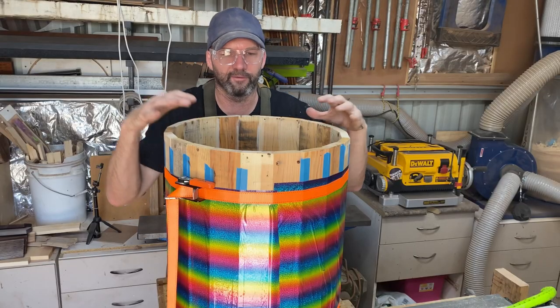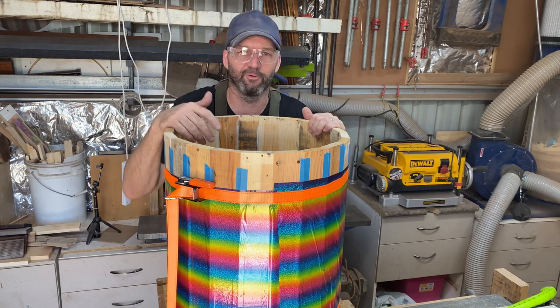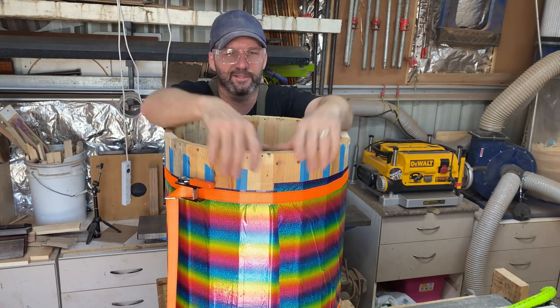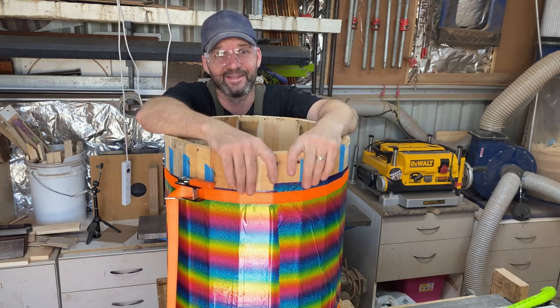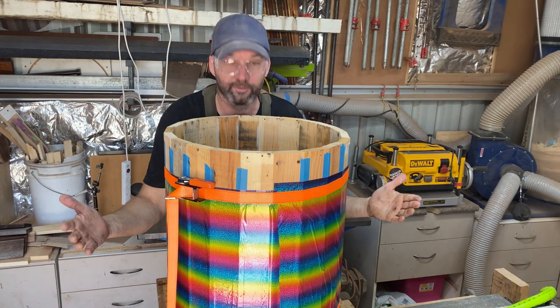The good thing about these drums compared to the bag is they're heaps easier to change, so I'm happy to change it more frequently. The bags you let go till the end because they're a bit of a pain in the arse every time. So hopefully this will do the job for me.